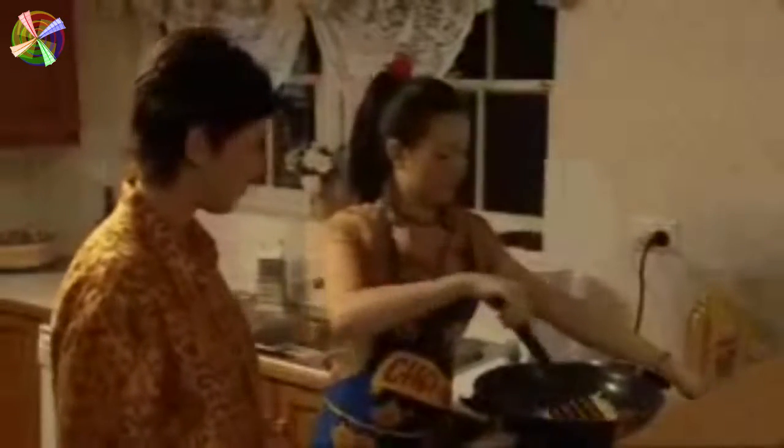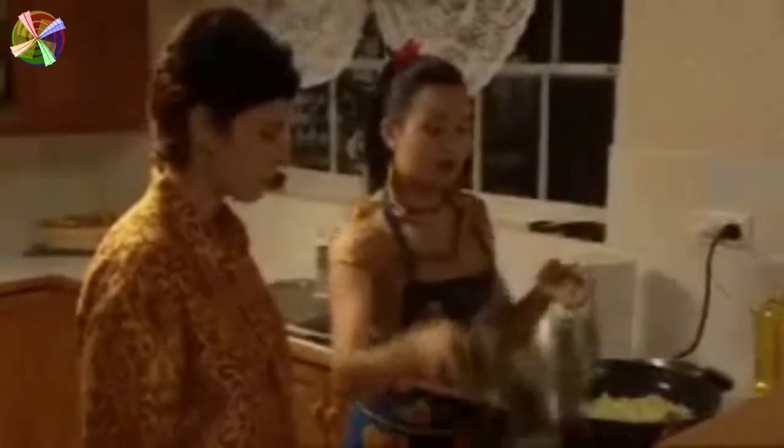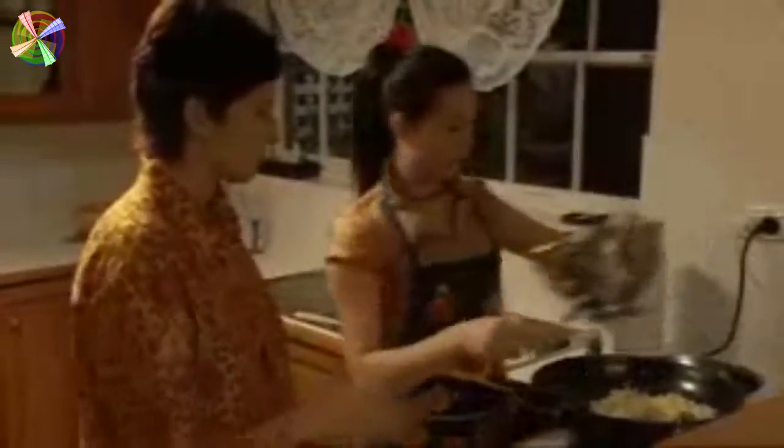Okay, and now the leeks are soft, we put in some bean sprouts. And then the egg. Yes. And the noodles. All in together.